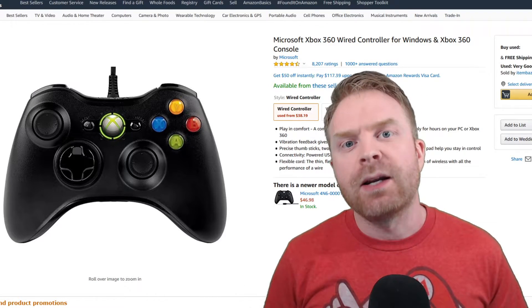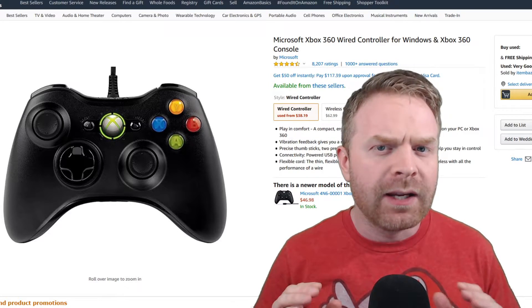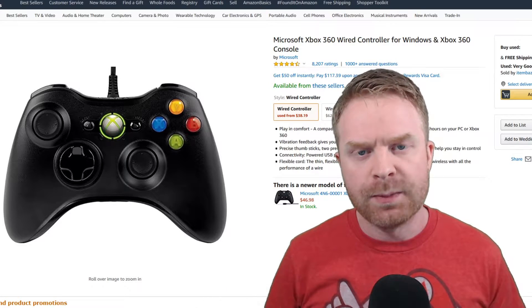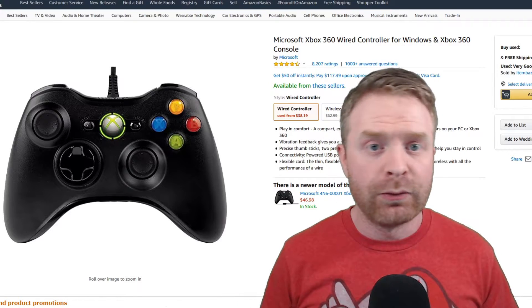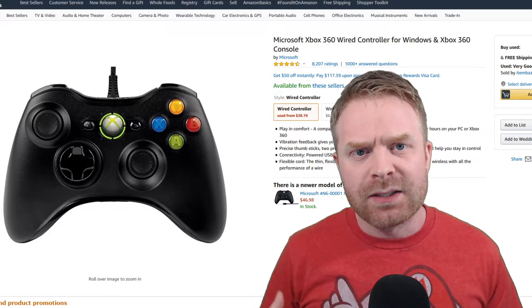Previously I did used to recommend the wired version of the Xbox 360 controller as kind of a general purpose controller that worked well with mostly all types of games. One of the big drawbacks of the Xbox 360 controller was the D-pad, so for retro games and fighting games it wasn't necessarily the best option.